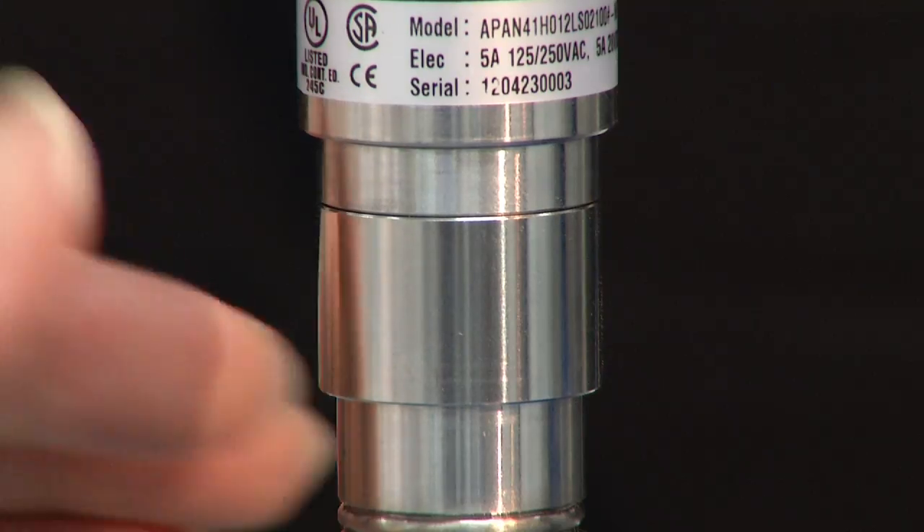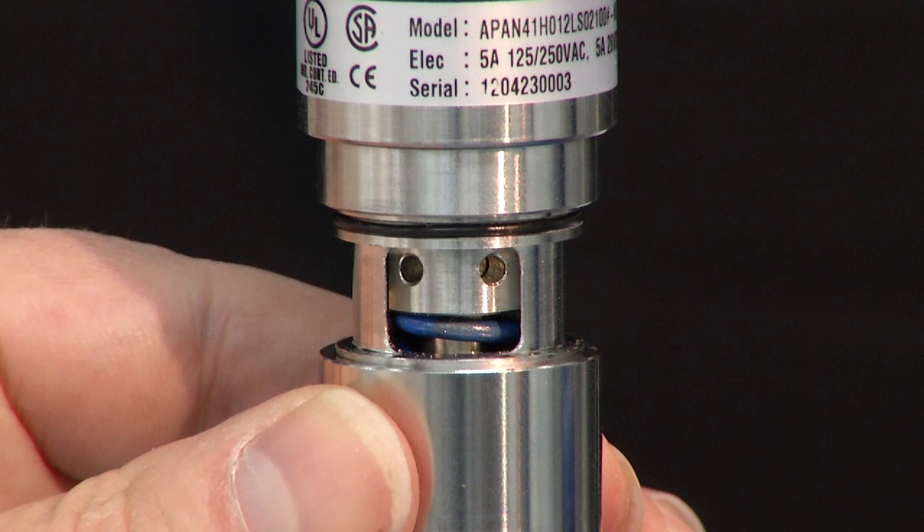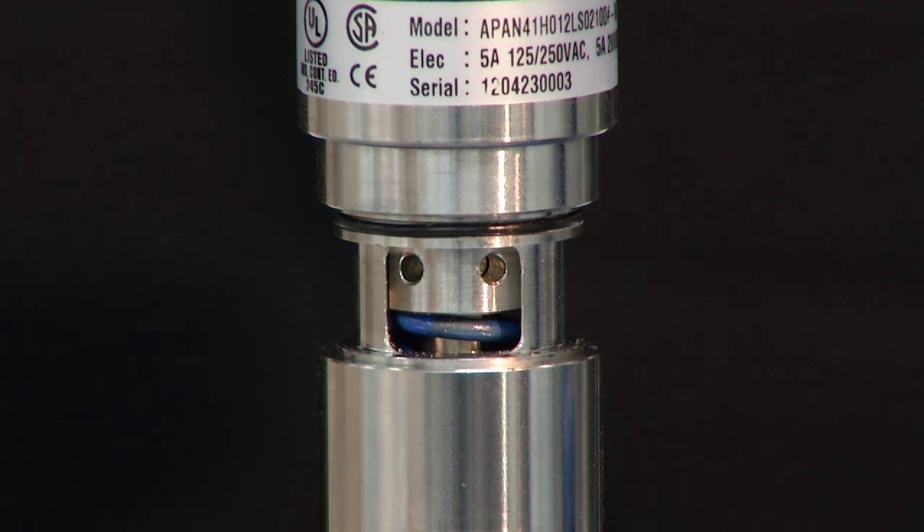The first thing we're going to do is expose the adjustment cover. It slides down on the switch and you can look inside at the detail of the adjustment mechanisms.